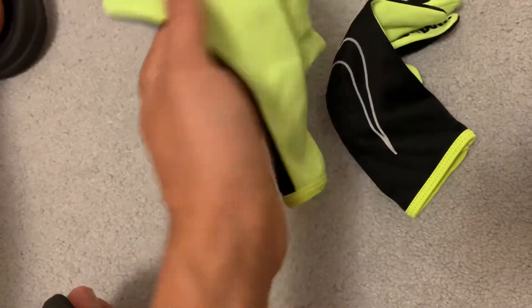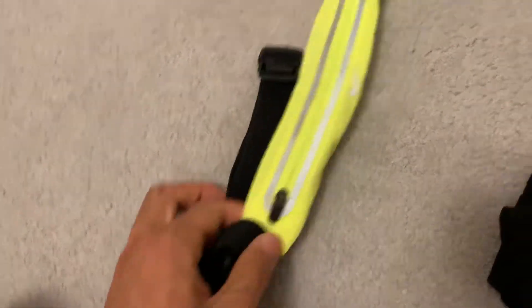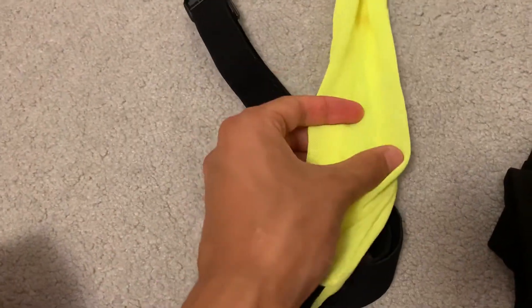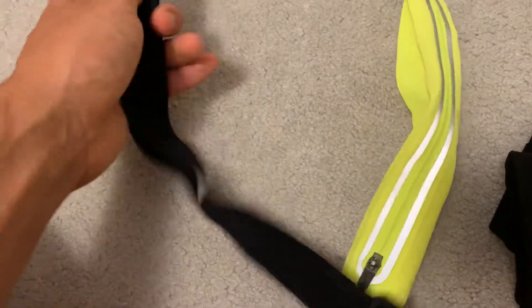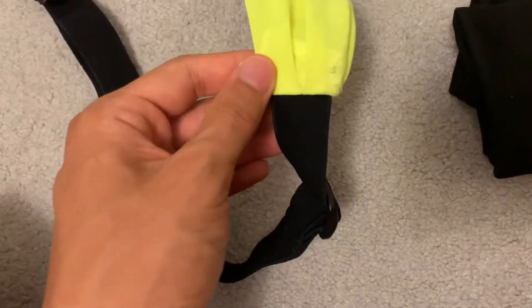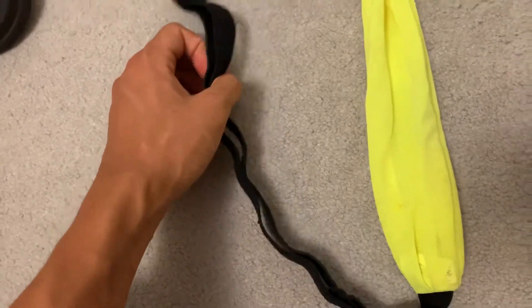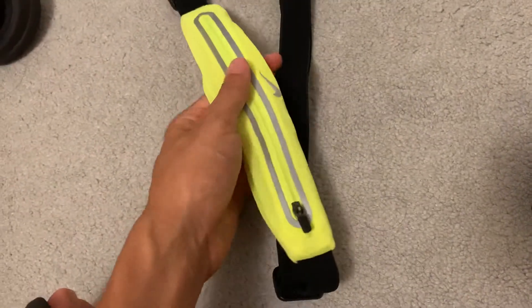Next is the good old flip belt — this one's a Nike one because I got it on a really good discount. You could fit a phone and like two or three gels in it, and it fits pretty well. It's really stretchy, so even though it's a bit weird sometimes — it might tear a little bit if you use it for every single run — I only use it for super long runs or when my shorts don't have reliable pockets.